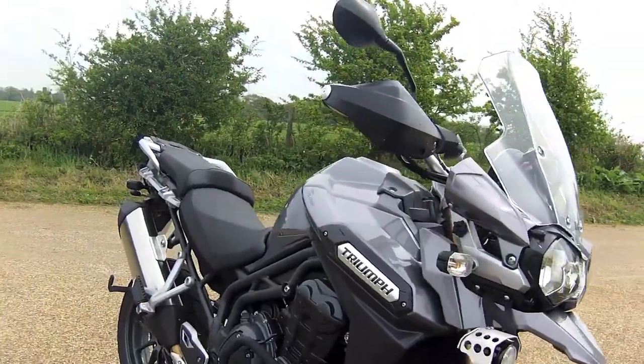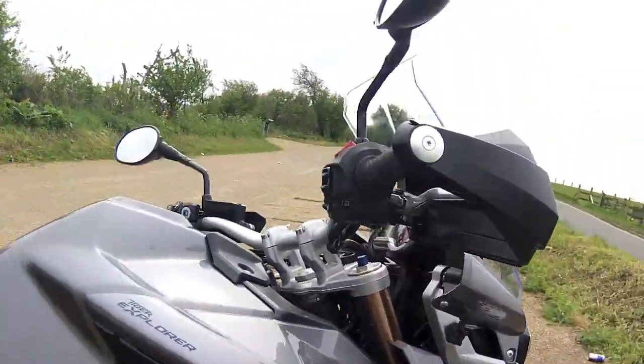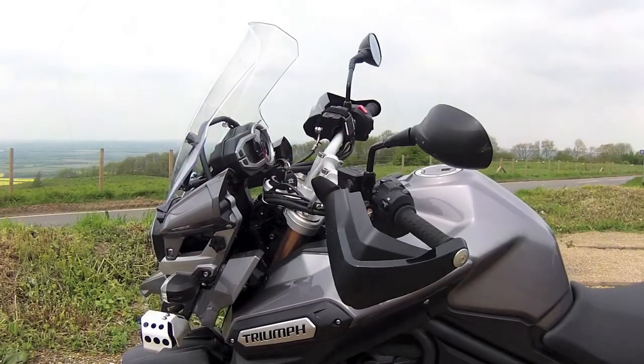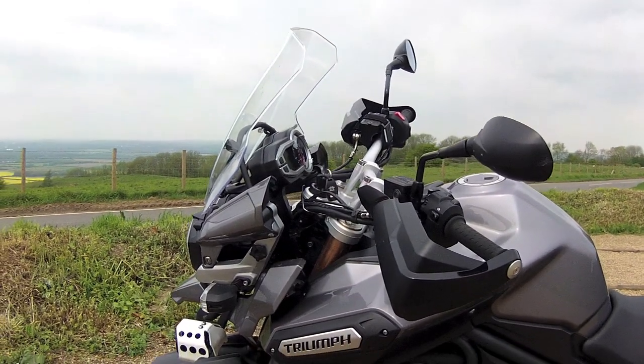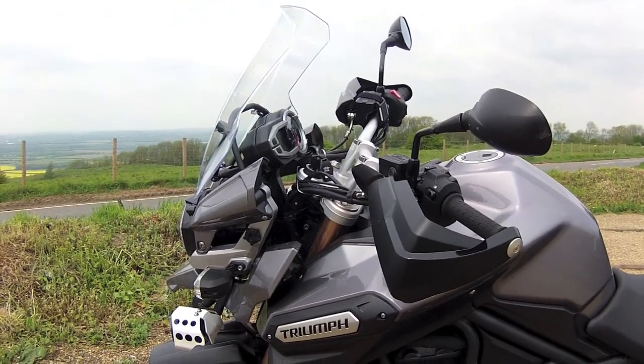Moving up to the handlebars you can see the wind deflectors for the hand grips. These deflect the wind from the hand. Another good feature. When you buy the optional wind deflectors for the hands, you get two. They come in a pair — you don't have to buy those individually.